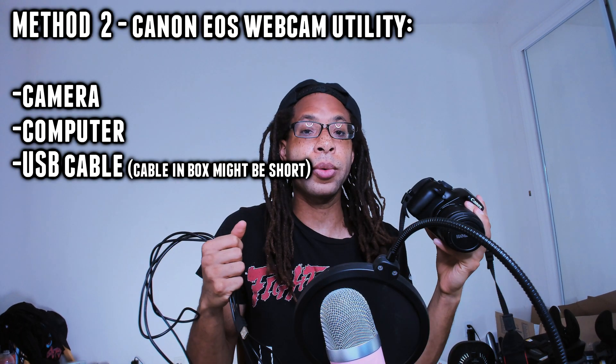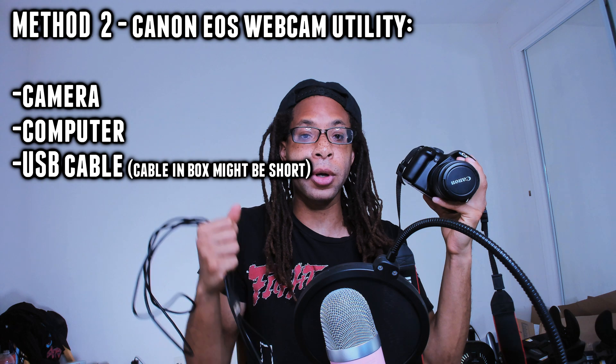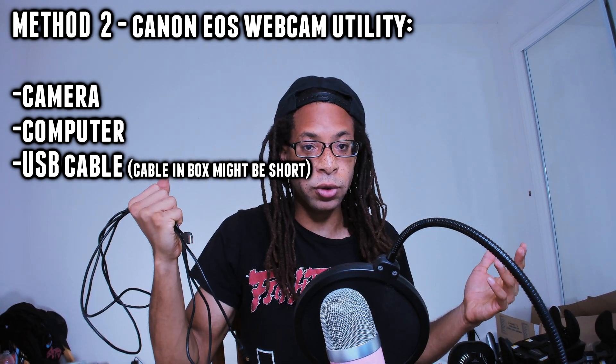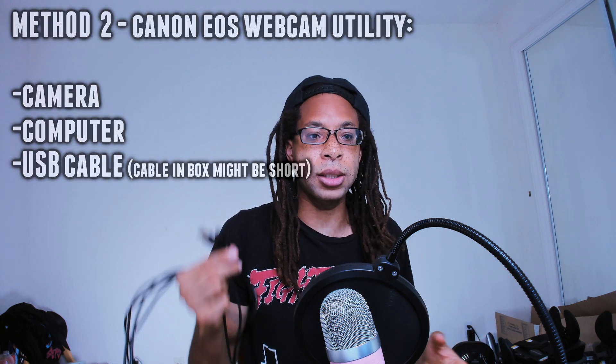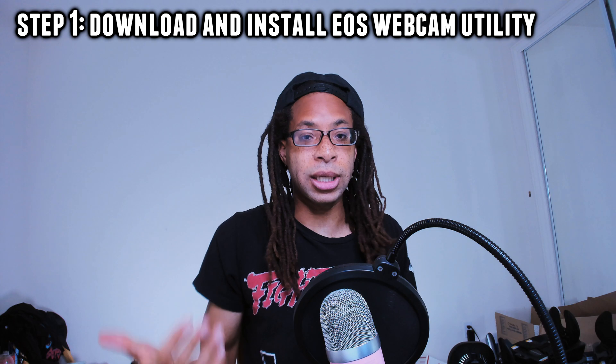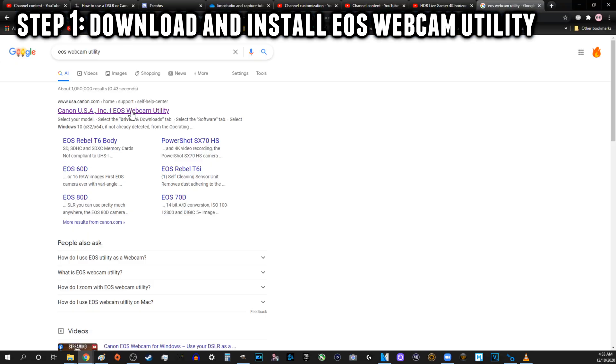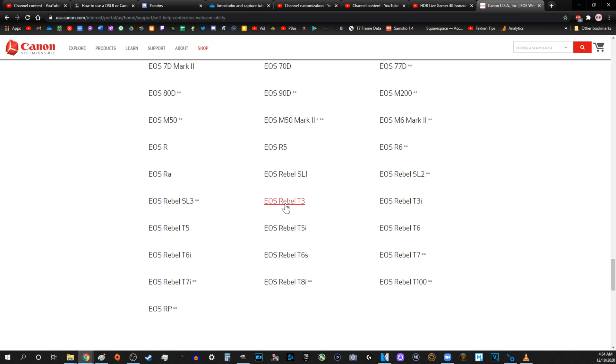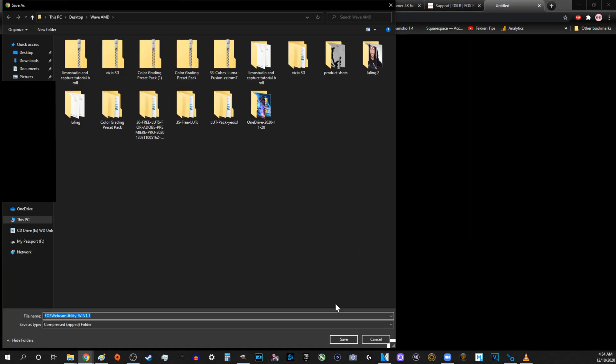Method two — this is for Canon EOS users. You will need a camera, a computer, and a USB cable, probably the one that came in the box with your camera. For the Rebel T3, it's a mini USB to USB cable. Step one: download the EOS Webcam Utility — I have a link to it on Canon's website below. Install it. It's not an actual program you have to run; it's basically just drivers that allow OBS and Zoom to see your Canon camera as a webcam.